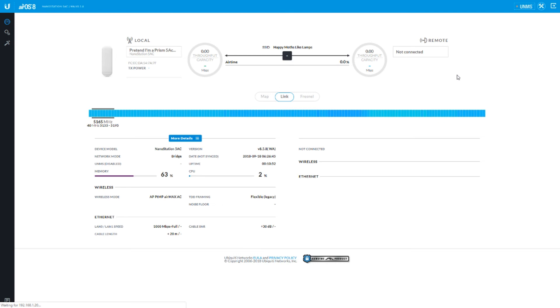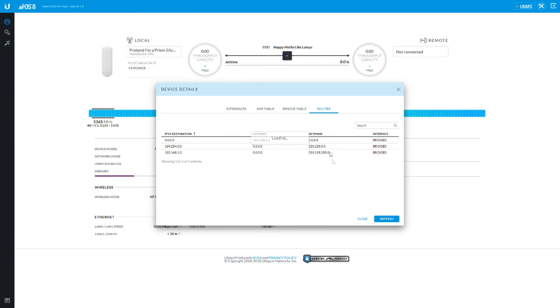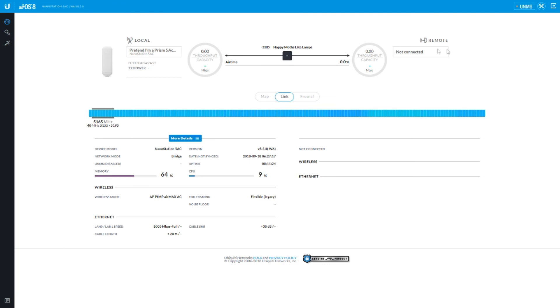So now if we go to the dashboard here, more details — it's got some handy little features. You've got your interfaces, MAC addresses, your IPs, amount of throughput on them. ARP table — this is handy because you can actually see stuff that's around it. Bridge table — you can see even more stuff that's around it. Routes — it shows your routing table and nothing out of the ordinary. If there was a client connected to this thing there'd be a whole bunch more junk inside here — it would tell you your signals and your chains and everything like that.